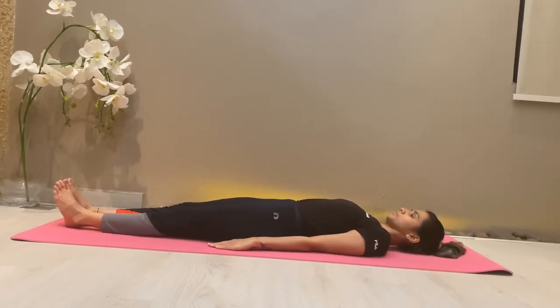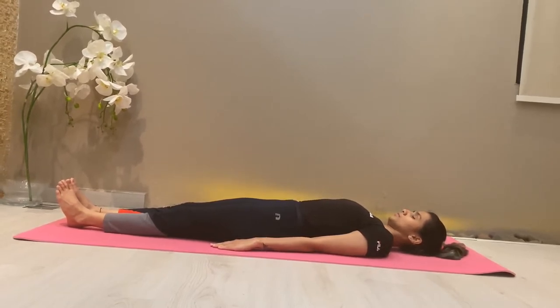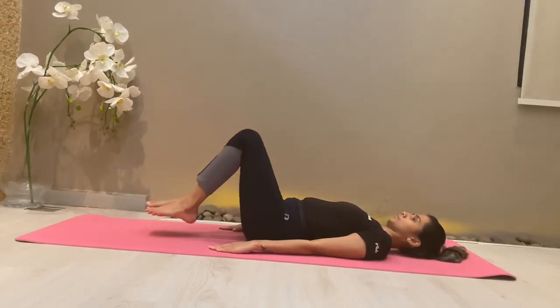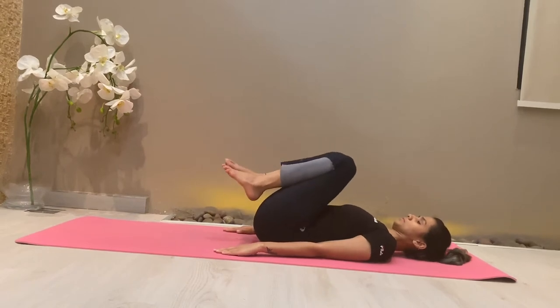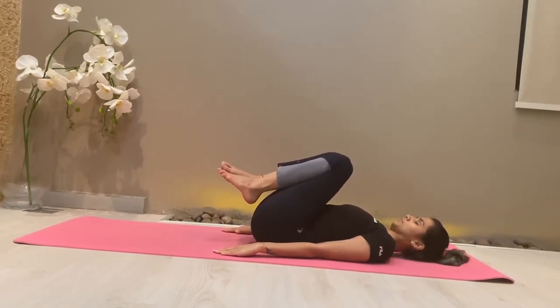Lie flat on the surface, keeping your legs straight, your hands by your side. Prepare yourself for Sarvangasana. Take two deep breaths and then fold your knees as you exhale, resting your thighs on your belly. Then breathe and exhale.